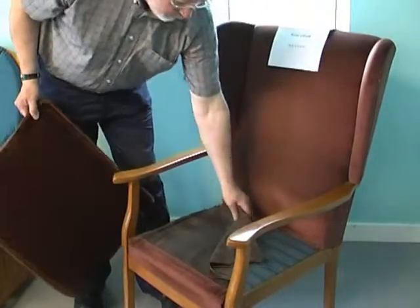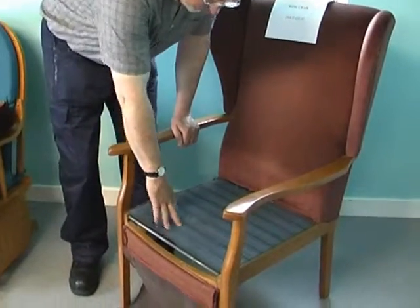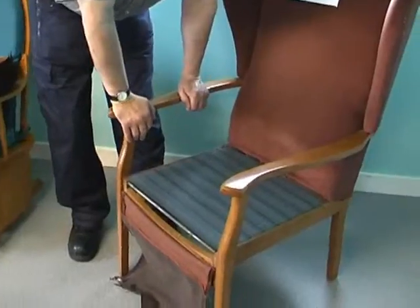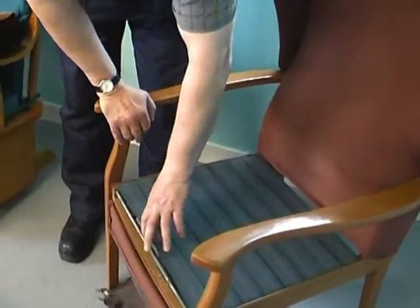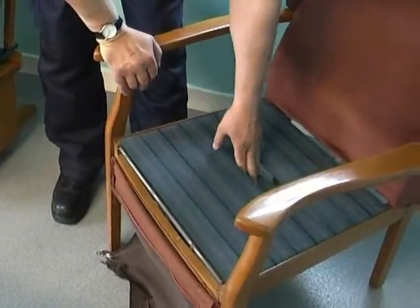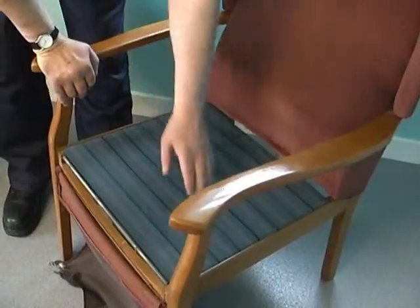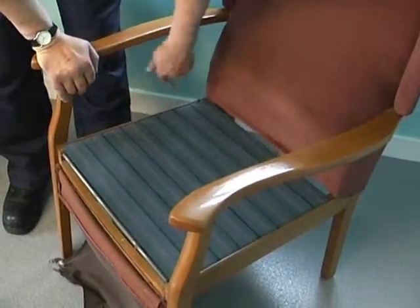The spring at the bottom was gone and had been replaced by a board of wood. What has been done here has been replaced with a board of wood. The spring is clipped to the side there.